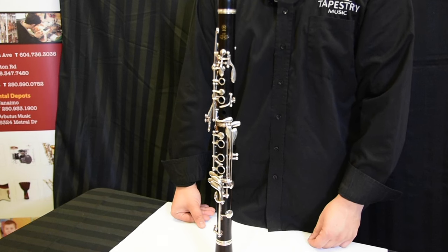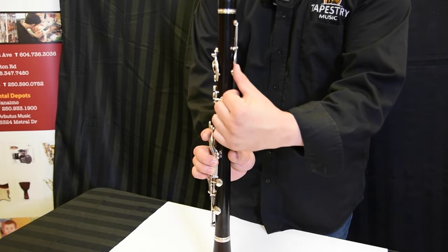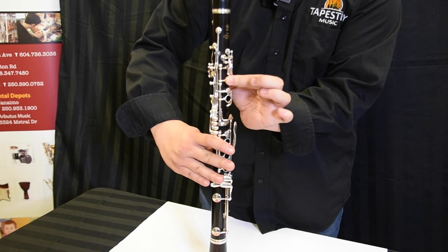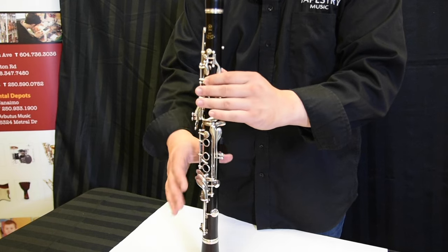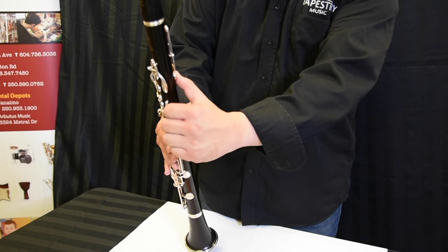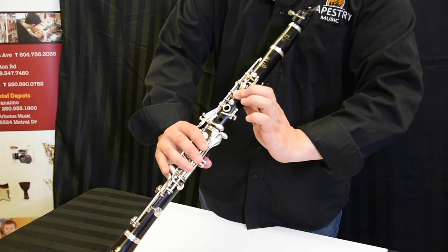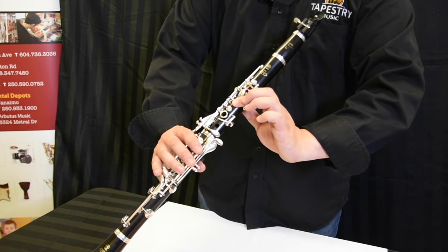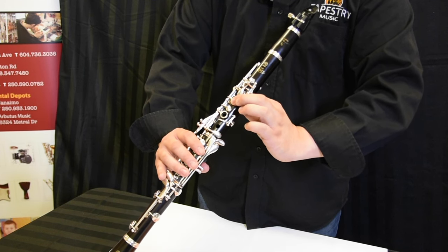The next note is E. For this one, we need to cover both the thumb hole and the first hole in the front with our left hand. Hold the instrument, balance it, left hand thumb down, first finger on the first hole. Make sure you cover it completely — you don't want any air coming out of the opening because then you'll squeak, so it should be totally shut. And have a small curl to your fingers.